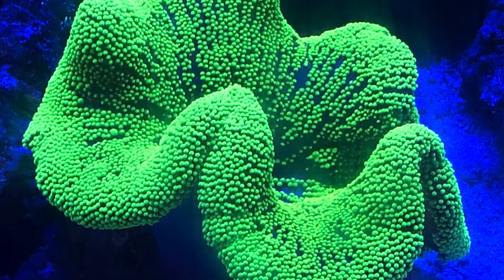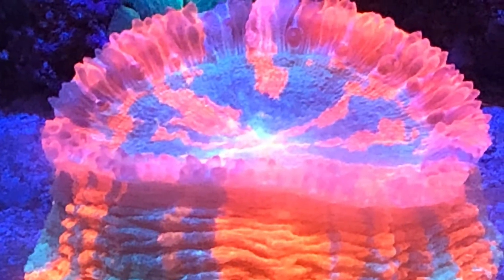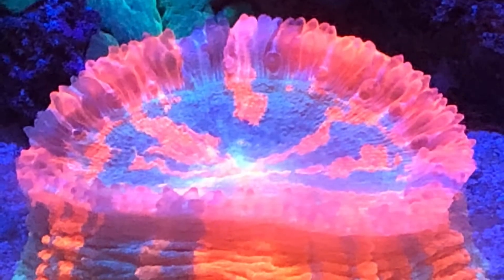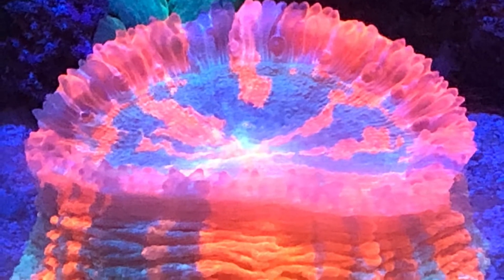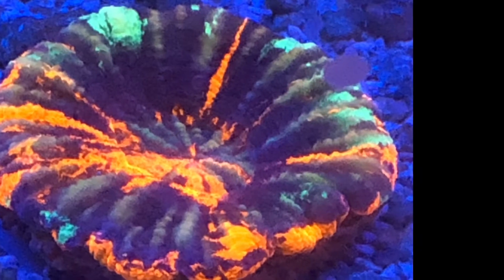Hey everyone, let's talk about flatworms here for a minute. If you are like me and you have flatworms and you've been battling it and you've gone through all the different videos and all the different research and you're frustrated, I can tell you I have eliminated them 100%.